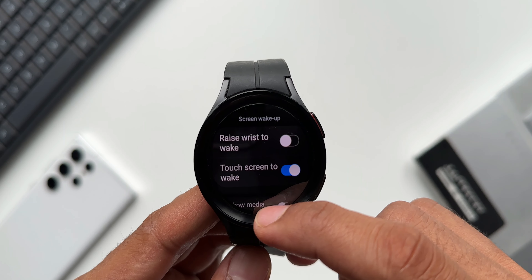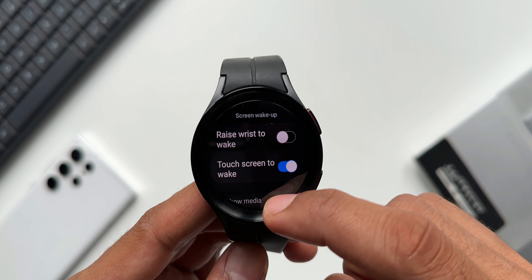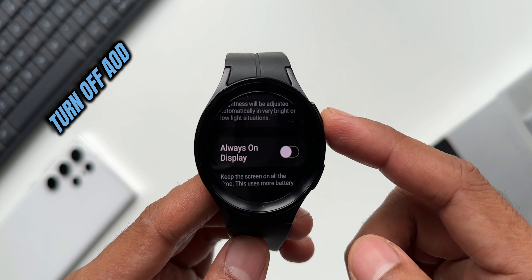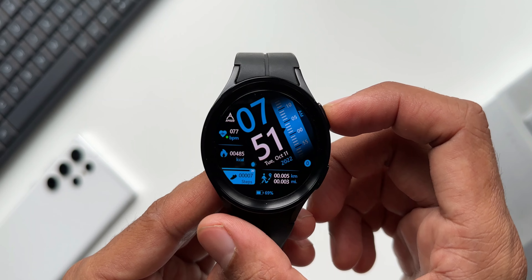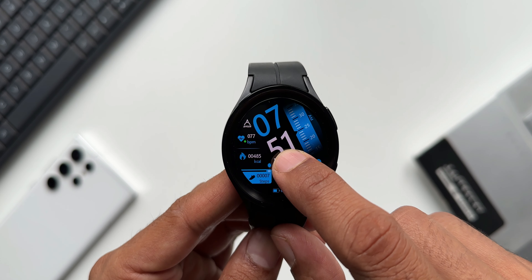Keep the touchscreen to wake toggle turned on so that you can touch the screen to see notifications or whatever content you want to see on the watch. If you scroll up a bit, you'll see the Always On Display toggle — I had turned off this feature as well to extend the battery life. Turning off Always On Display and turning off the Raise to Wake gesture is going to extend a lot of battery on the watch.